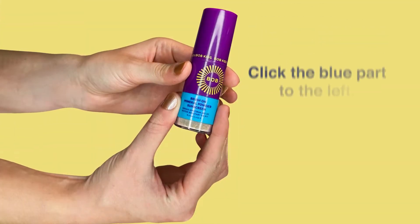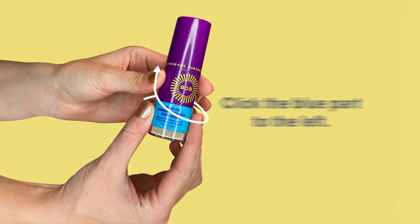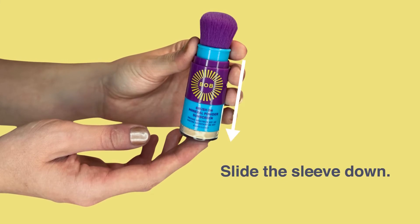To open your brush, just click the blue bottom part to the left until it stops. Remove the cap and slide the blue sleeve down to reveal the brush.